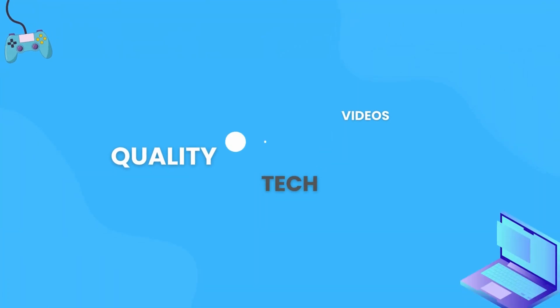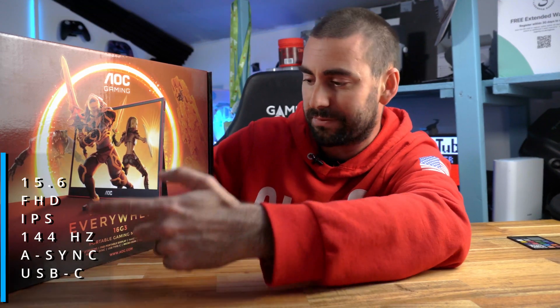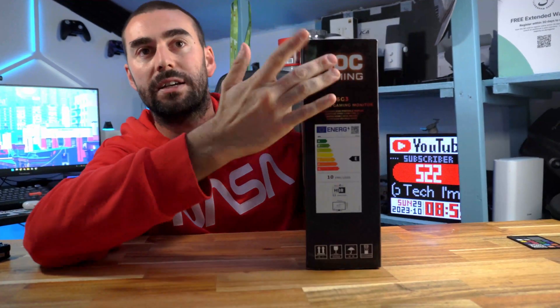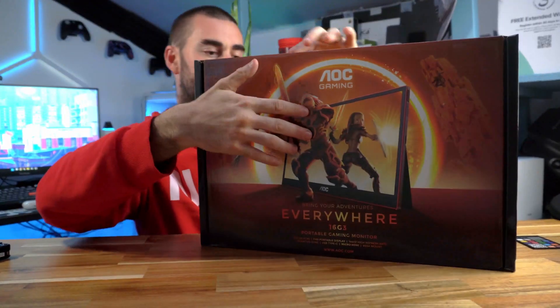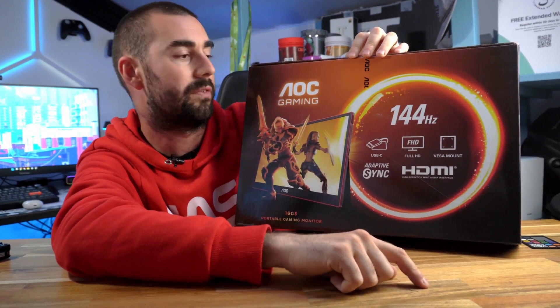Let's start with the box. The box has a picture of the 16 G3. The AOC is a beautiful portable monitor — 15.6 inch full HD portable display, 144Hz with adaptive sync, USB Type-C, micro HDMI, and VESA mount. On the sides you've got more information including energy consumption, E rating, 10 kilowatt hours per thousand hours.